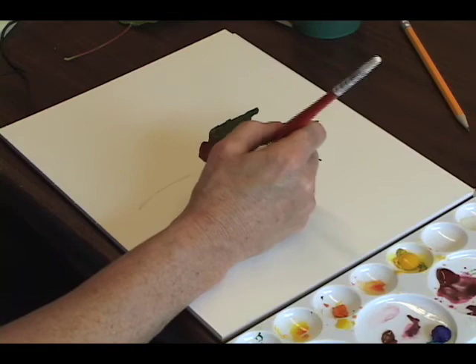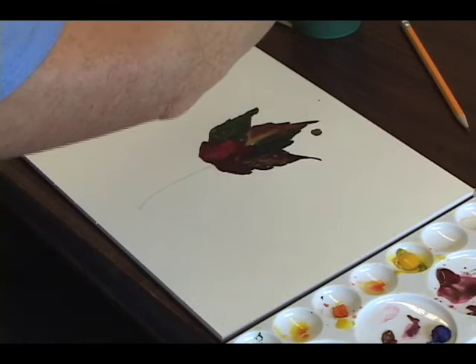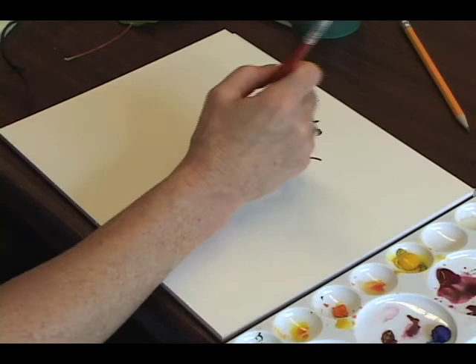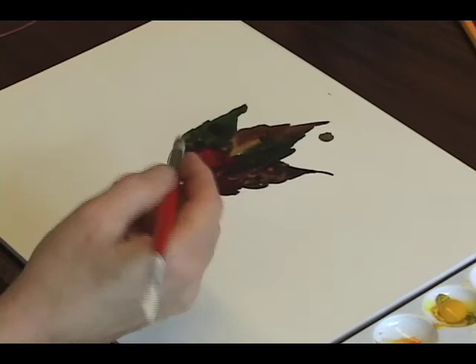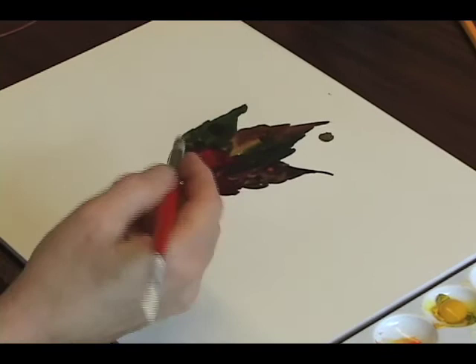Because some of the imperfections are the very thing that makes something like this look the way it does, I'm going to go back and just dot in a couple of imperfections — as if the leaf has a hint of disease or tar spot or something. Then just trail down the stem and call it finished.